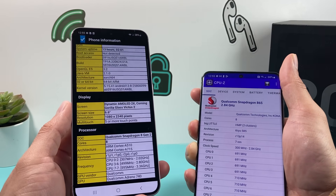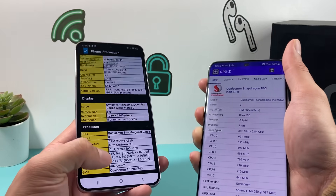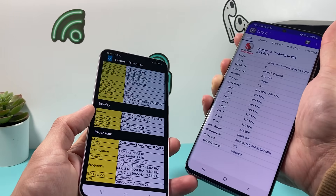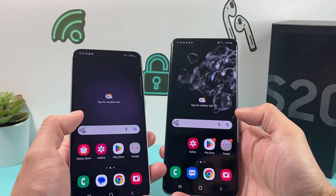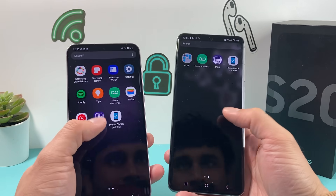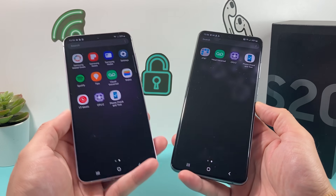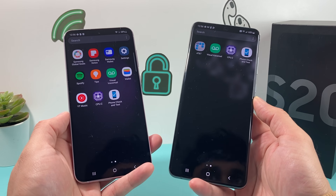They give slightly different information, but both are really useful. Sometimes one doesn't show, so you can try the other one to see which one works. Both the Phone Check and CPU-Z apps can be downloaded completely free from the Play Store, Google Store, or your Samsung Store to check the information on your phone.